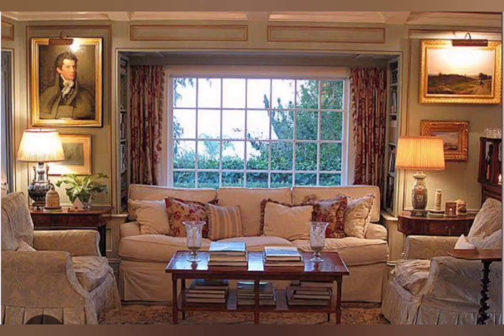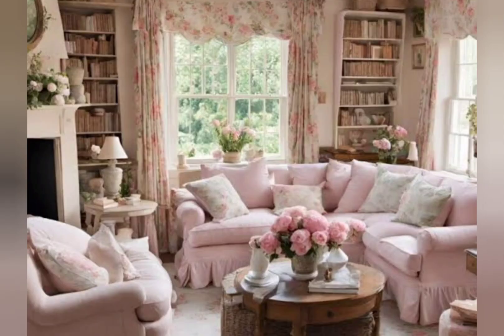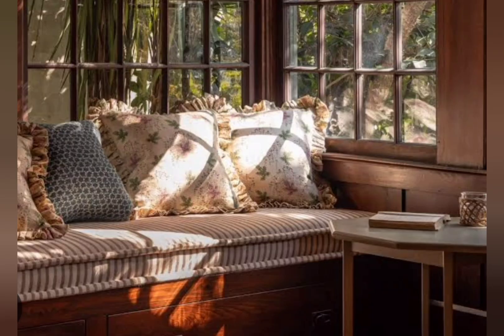Pairing shabby chic furniture with modern design elements can be very effective. For example, you could pair a shabby chic sofa with a sleek modern coffee table, or hang a vintage chandelier above a minimalist dining table. By mixing and matching styles you can create a space that is both cozy and visually interesting.